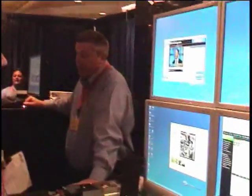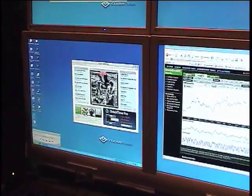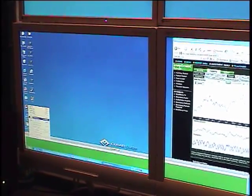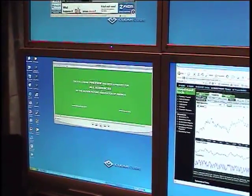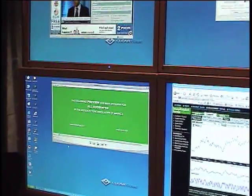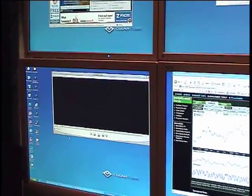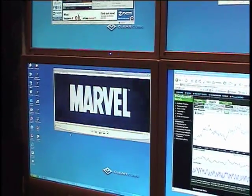I'll pull up an HD video and see what that looks like. Let that get cranked up. This is a trailer off of the Fantastic Four that's out lately. You can see the frame rates and the refresh on it is really high quality.